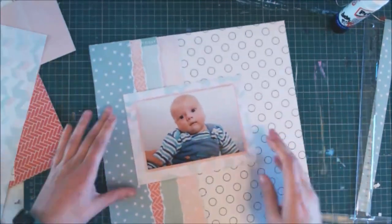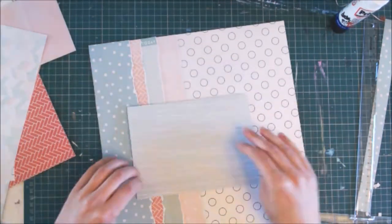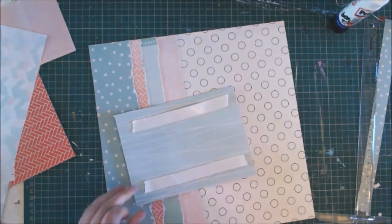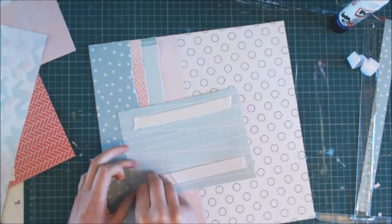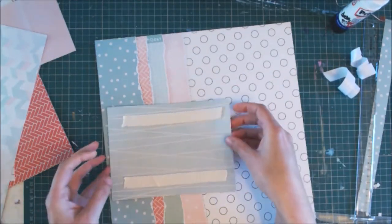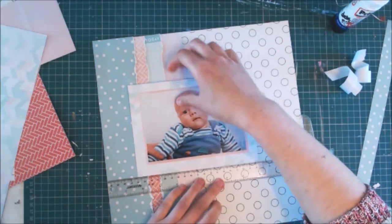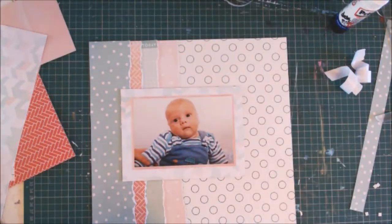When I'm gluing everything down, I'm not putting glue right to the edge because I know I want to tuck some pieces under. I decide I'm going to stick the matted photo on using some foam tape just to raise it up a little bit and give it a bit more dimension. And again I'm just using my T-ruler — which I got very cheaply — just to make sure it's all nice and straight.